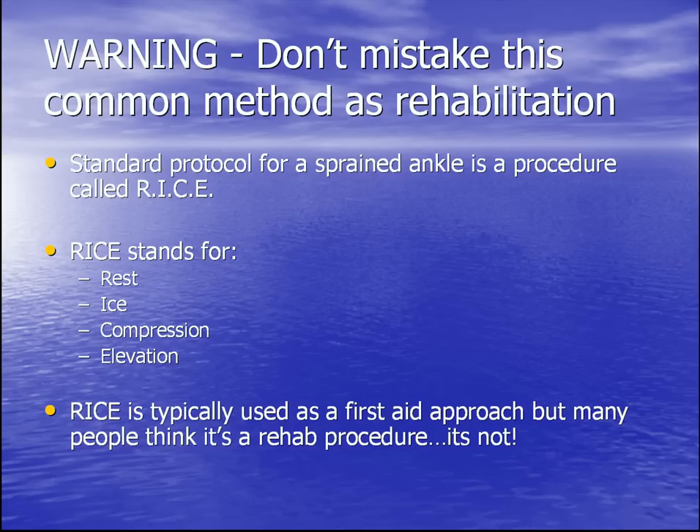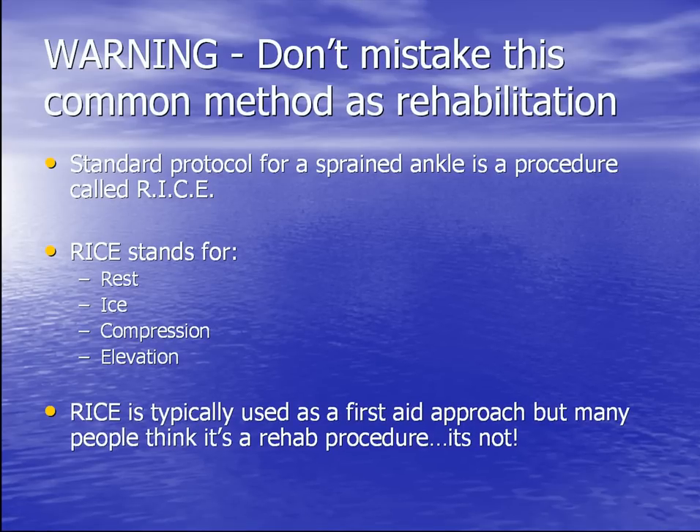Warning! Don't mistake this common method as rehabilitation. Standard protocol for a sprained ankle is a procedure called RICE, which stands for Rest, Ice, Compression, and Elevation. RICE is typically used as a first aid approach, but many people think it's a rehab procedure. It's not.